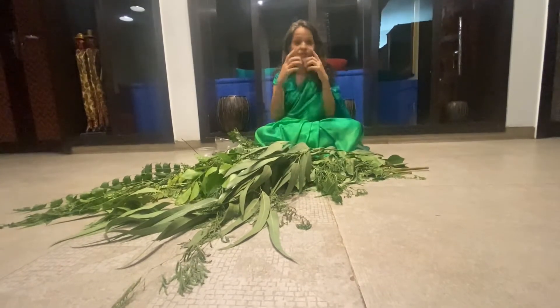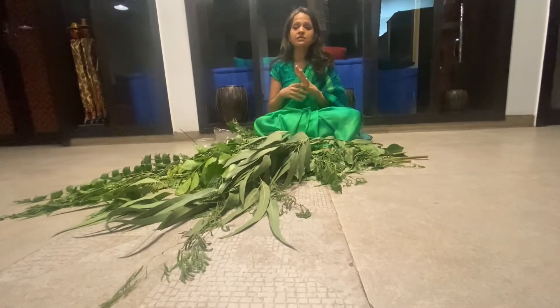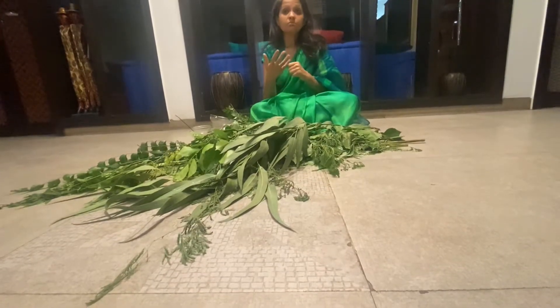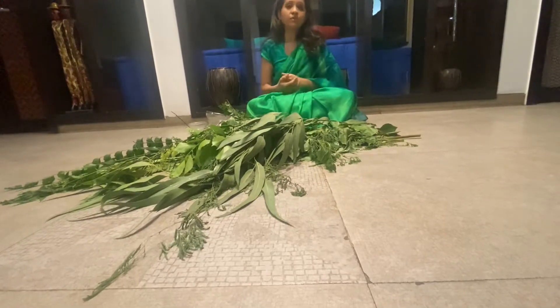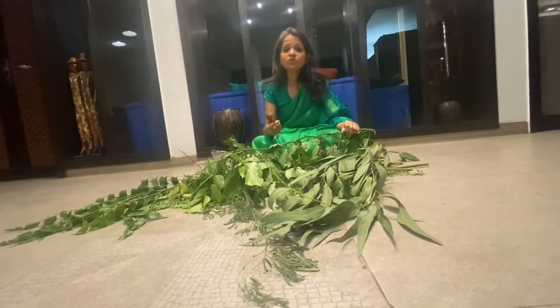Plastic toothbrushes — we all have been using them. Maybe we have come down to bamboo toothbrushes, but they also have plastic bristles, or many of us use electronic toothbrushes. How are they harmful? They are very harmful for our environment. How many toothbrushes do we throw?